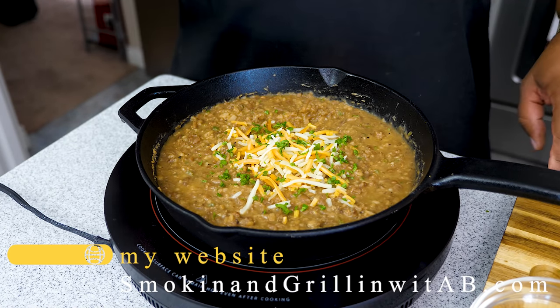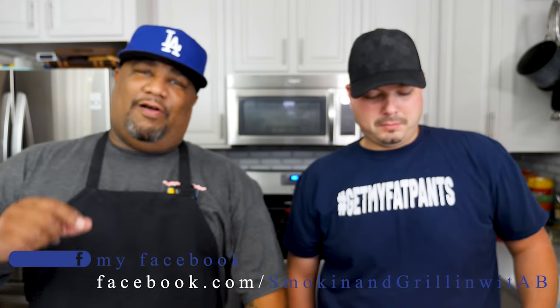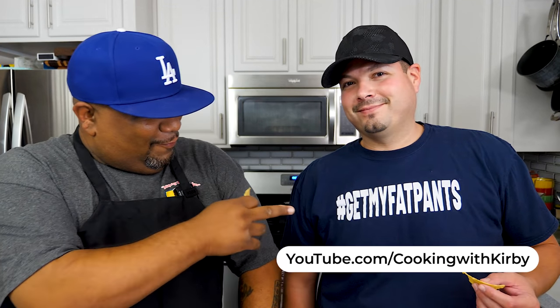We're about to do a taste test. This is super easy — you can make this and it doubles as a killer dip. I've got some tortilla chips right here. My buddy Kirby from Cooking with Kirby is here — his slogan is 'Get my grub on!' Alright, let me hit this. I'm getting some of that dip. Cheers y'all. Oh yeah, that's on point! We're going to eat this as an appetizer, and I'm about to make a killer burrito. Let me just take it all in.